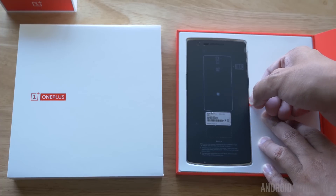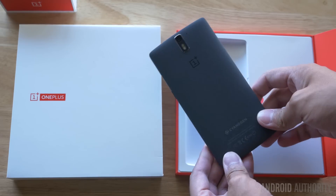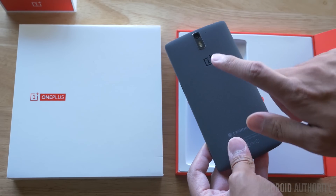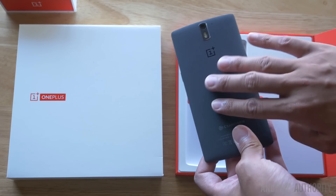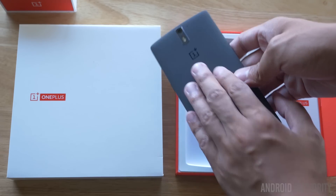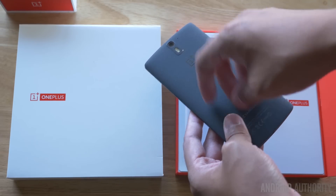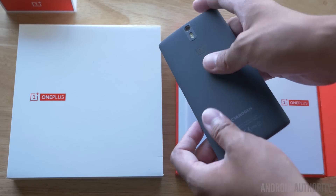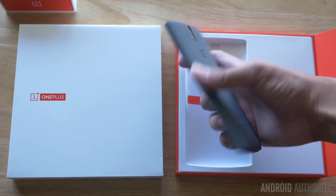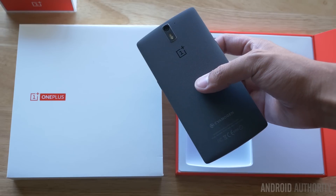We'll go ahead and pull this tab right here to take the phone out. Now, this is the Sandstone Black version, the 64 gigabyte version of the OnePlus One, which means that this backing is different from what I'm used to, because the $299 version of the phone has the Baby Skin White on the back — a soft touch plastic, really really soft. But in this case, sandstone really does describe the material; it's almost grainy, almost like sandpaper, but definitely not as painful. It looks like it's going to provide a really good grip without getting too smudgy on the back, and in the hand it does feel like it provides a little bit better grip than the slippery feel of the soft touch on the white version.